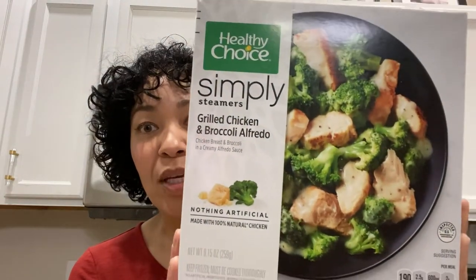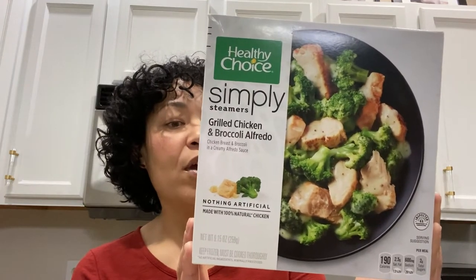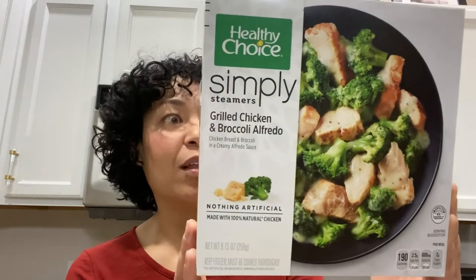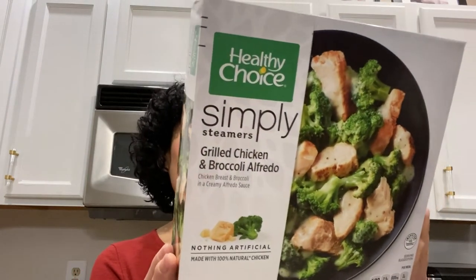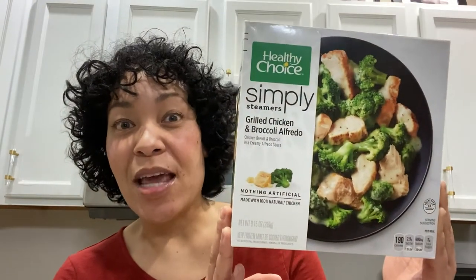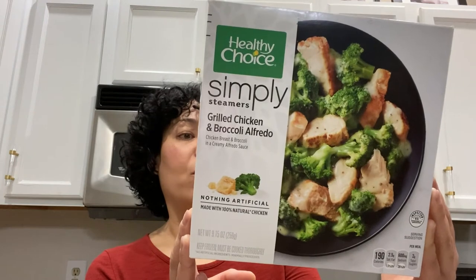Look at that. It's supposed to be, you know, supernatural — nothing artificial in it, made from, you know, organic, lovely everything. Actually, is it organic? No, but it's like super not processed and not full of chemicals and preservatives, so I think I can get on board with that. The claims are that it's made with 100% natural chicken, nothing artificial.